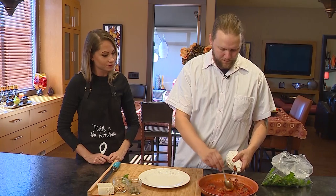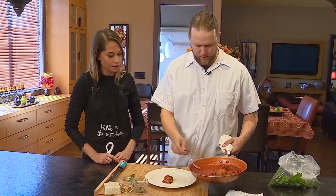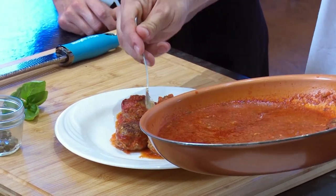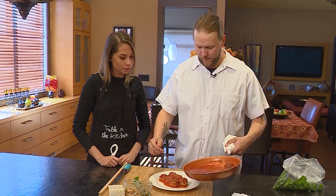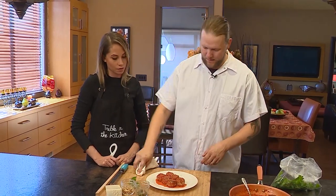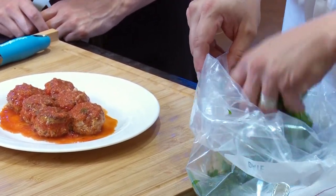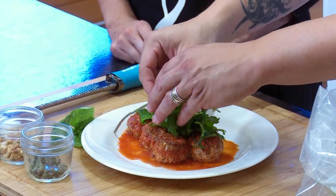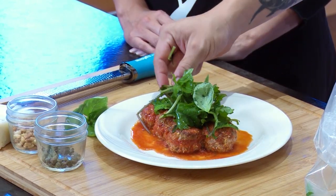Time to plate the meatballs — toss them into the sauce. Since there's a couple of you eating, we'll go with about five. Put a little sauce on there. Any leftover marinara you can throw in the fridge and use for pasta. If you want to serve this as a main, just add rice or pasta; as an appetizer, just keep it as is. Top it with the salad — baby kale, fresh basil, a little bit of oil.